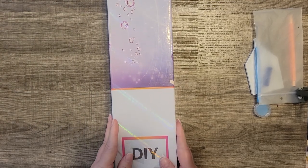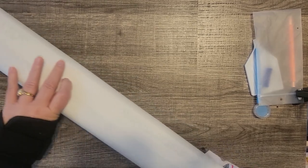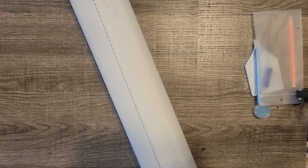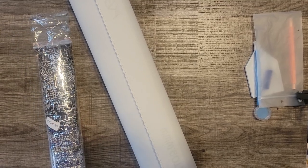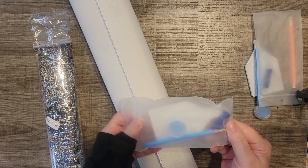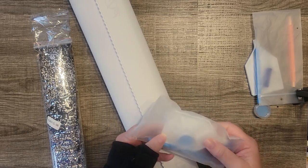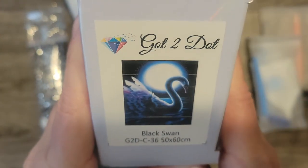And then this is the second one. The company sent me a note asking me to show pictures on their Facebook group as I'm working on it. It comes with the same basic toolkit — the blue wax, the blue pen, the blue squishy, the white tray. And this one I can't wait to start later. This is called Black Swan.